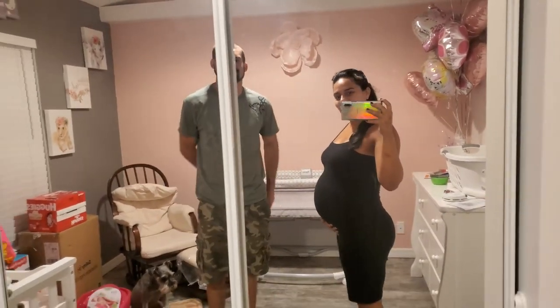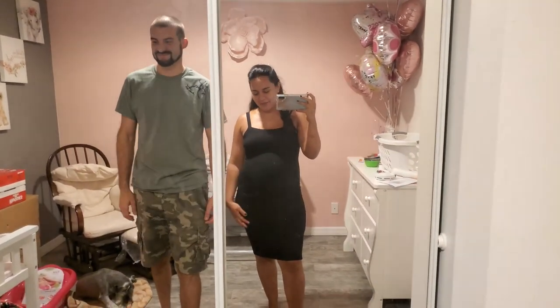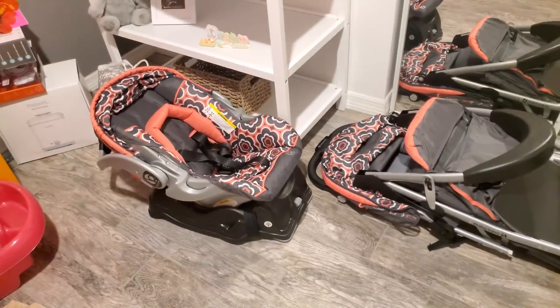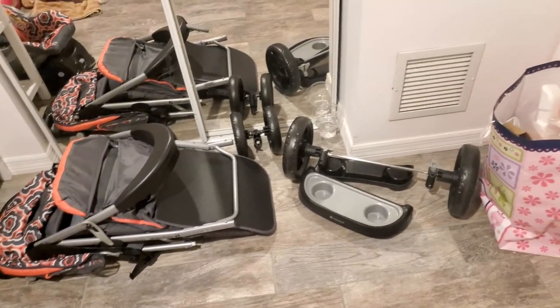Hey guys, my name is Melissa. I am eight months pregnant — baby girl is due next month. This is my husband Dustin. We are first-time parents. We wanted to make a video regarding the Baby Trend stroller and car seat combo. This can be a little bit confusing for first-time parents, so we just wanted to show you guys how to set it up and assemble it.